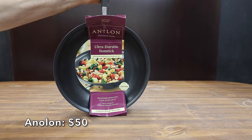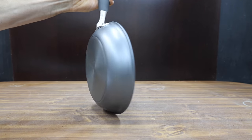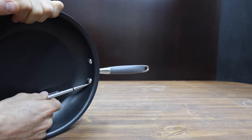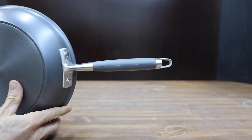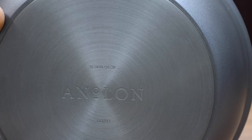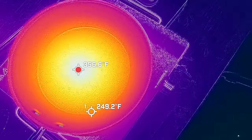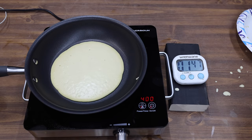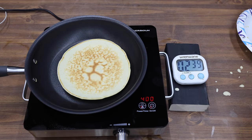Also at a price of $50, the same price as the Ninja, is this Anilon brand. Anilon claims their pan will last 16 times as long as traditional nonstick pans, engineered for fast, perfectly uniform heating, and twice as hard as stainless steel for maximum durability. Oven safe up to 400 degrees Fahrenheit. The Anilon is made in Thailand and weighs 1,072 grams. The Anilon has around a 107 degree temperature spread, which is about 30 to 40 degrees more than the top four brands. The pancake did not cook quite as evenly as some of the other brands, however there were no issues with the pancake sticking to the pan.